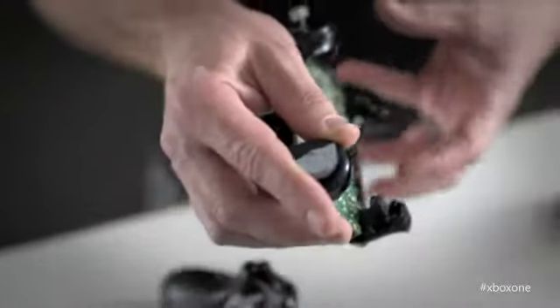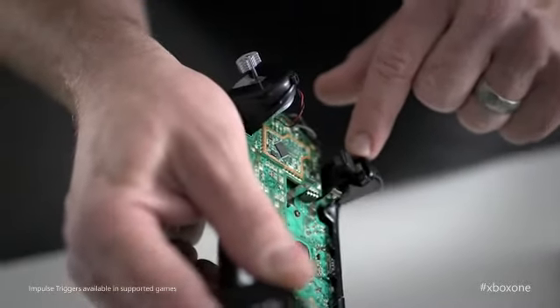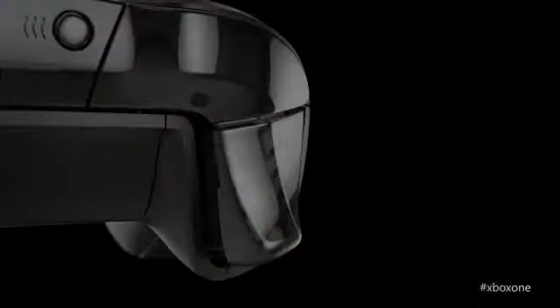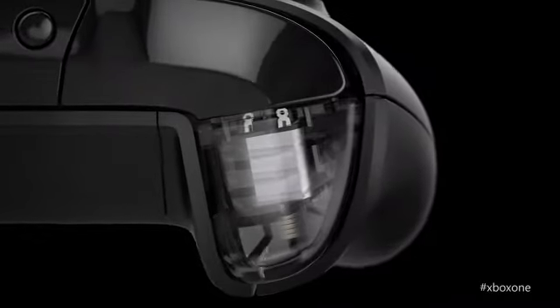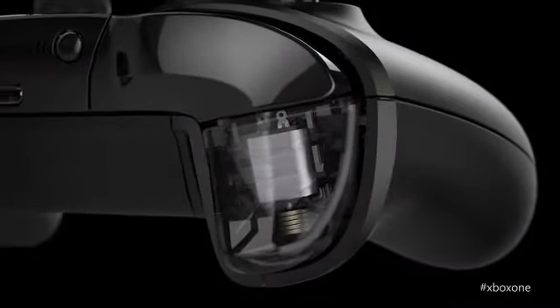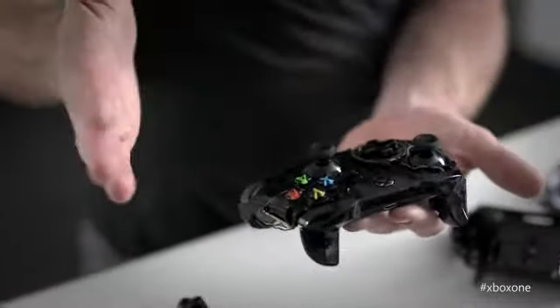There are changes to the controller to make your gameplay experience more realistic. The triggers have an exciting new feature we call impulse triggers — they're rumble motors that exist inside of the trigger itself. It offers haptic feedback to the tip of your finger, which is the most sensitive part of your hand. By combining these two extra motors with the current rumble motors from the previous generation, we can now create richer haptic effects that have directionality to them — you can communicate forward, back, left, right.